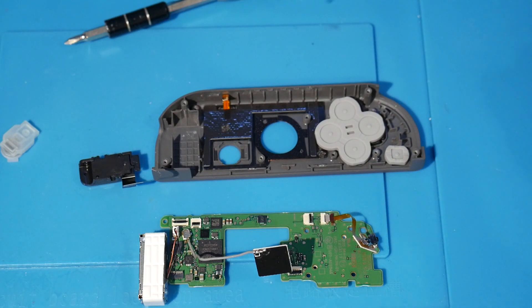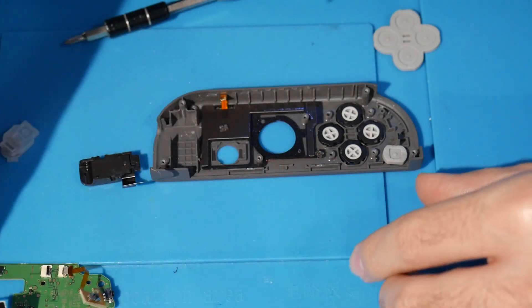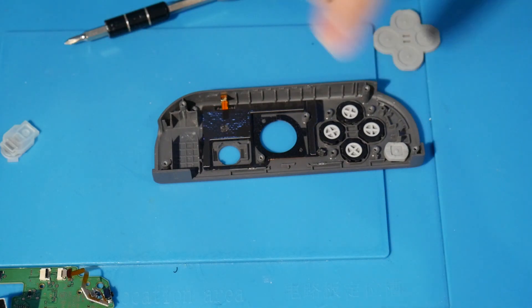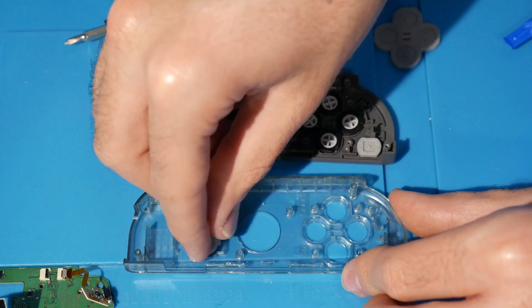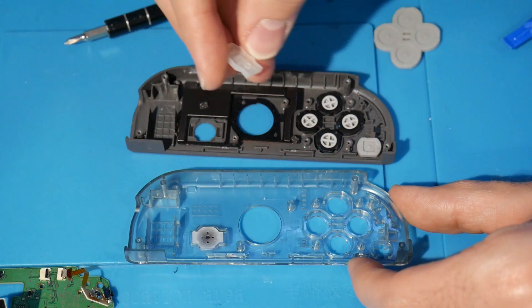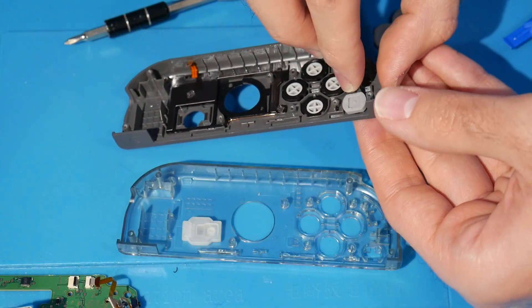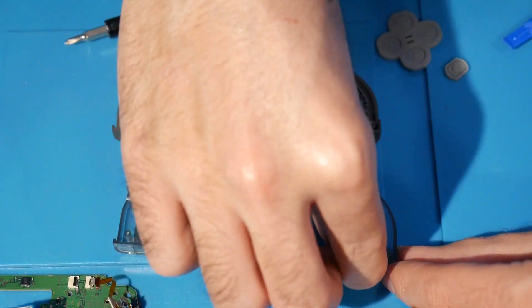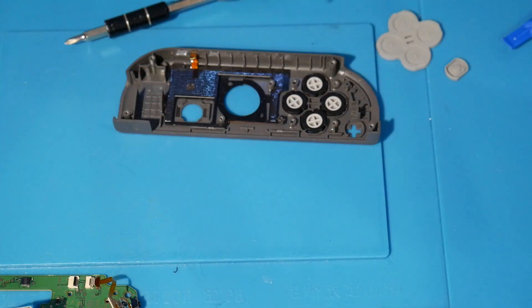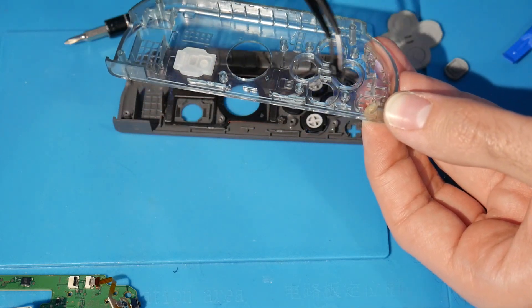We have the motherboard, the rumble motor, and the IR sensor all removed. Now we can remove the rubber membranes and begin working on getting everything into the top part of the new shell. Two buttons need to be transferred over from the old shell: the home button — just pop it in the same orientation — and the plus button. Make sure those are keyed in and pushed in properly. You can use tweezers to get the small buttons into better shape.